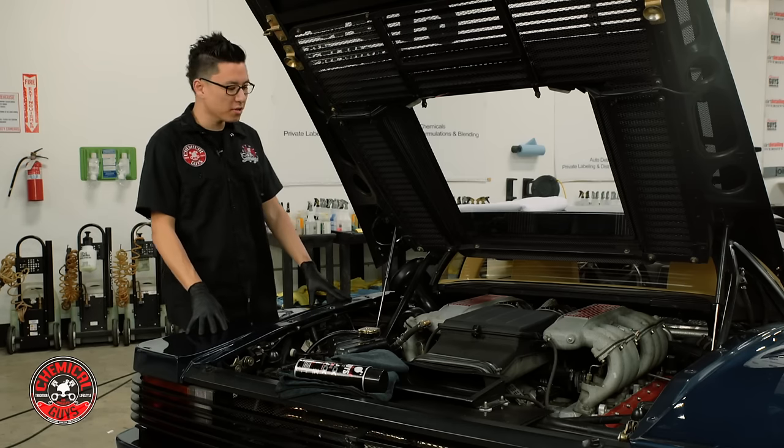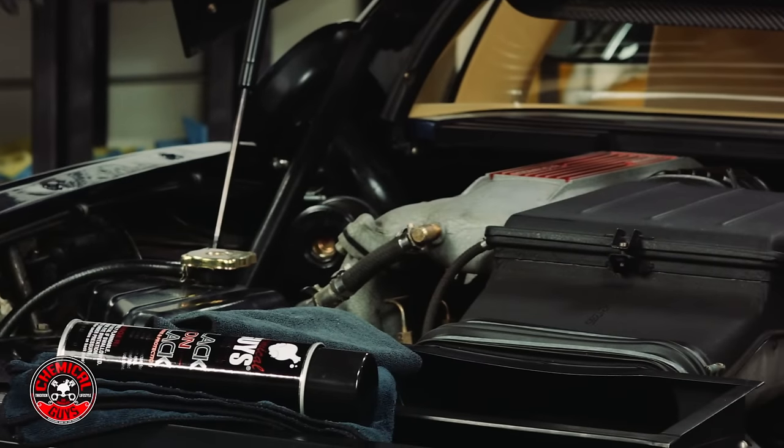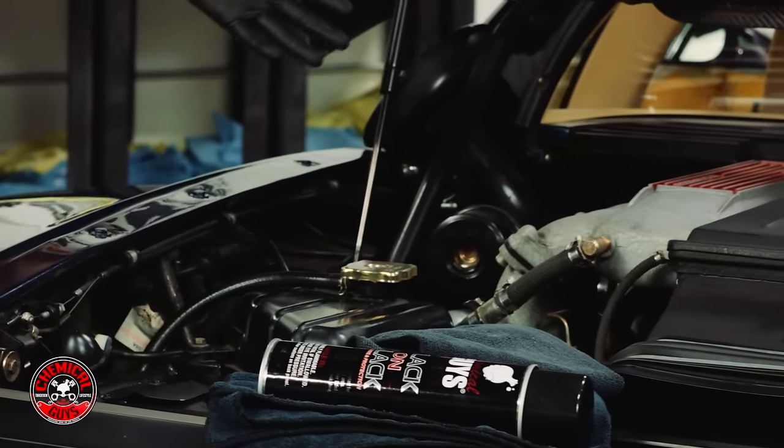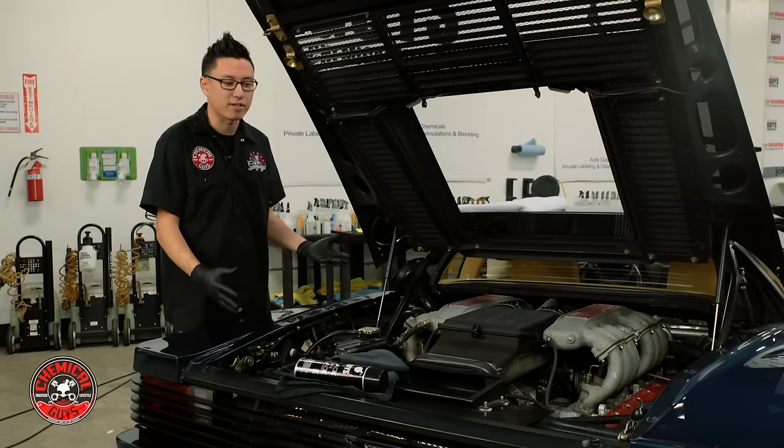Welcome back to Detail Garage. We're going to be detailing the engine bay on this Ferrari Testarossa. The engine bay isn't too dirty so we did some light cleanup around all the metal parts, all the plastic and the rubber lines. We're ready to add some dressing.